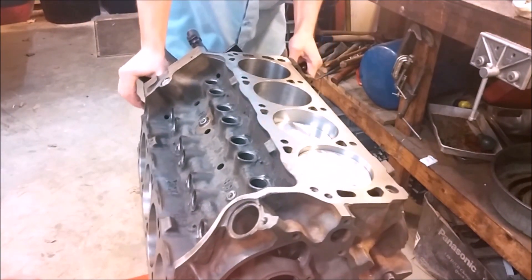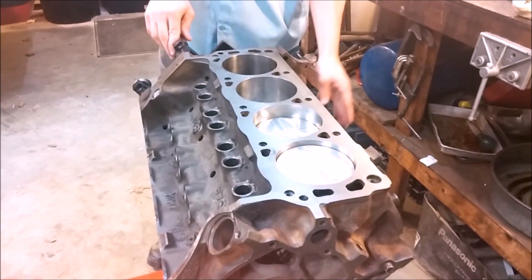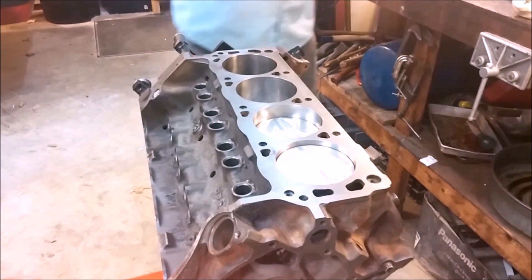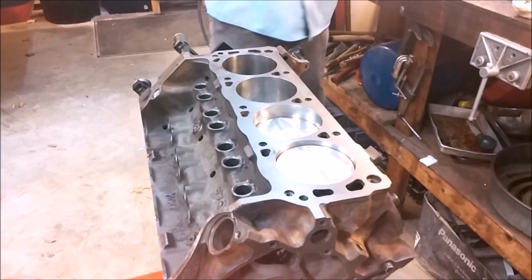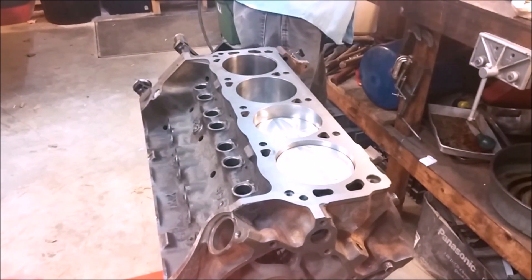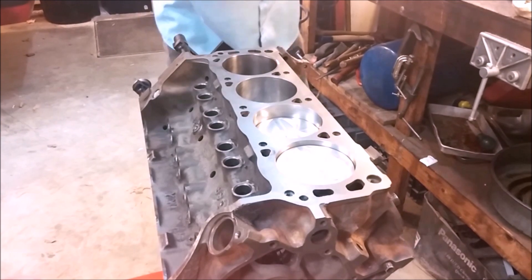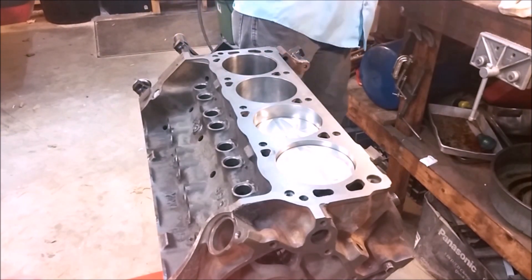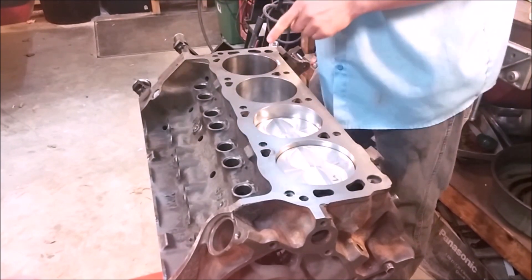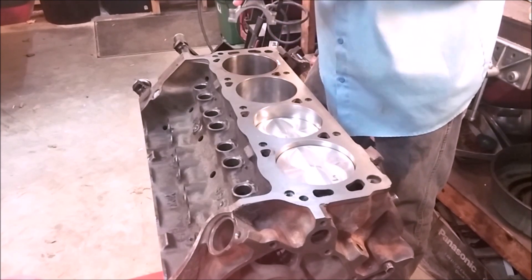When you do your install, rotate the crankshaft so that it's at the bottom of the stroke, then rotate your engine so that you have the bank facing upward that you're going to work with. Make sure you oil the cylinder walls and coat the crankshaft rod bearing journal with your engine assembly lube. Verify that your arrow is pointing forward.